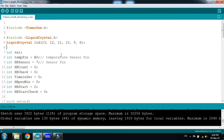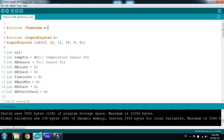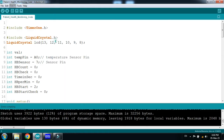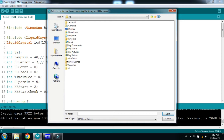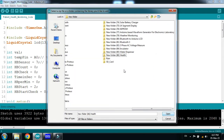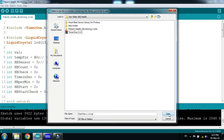Now it's time to write the code — the code has already been completed. You need to add the external Timer1 library; the link is in the description from where you can download it for Arduino. To add it, click on Sketch, then Include Library, then Add ZIP Library. Navigate to where the file is in your folder — this is the Timer1 library — and click Open.